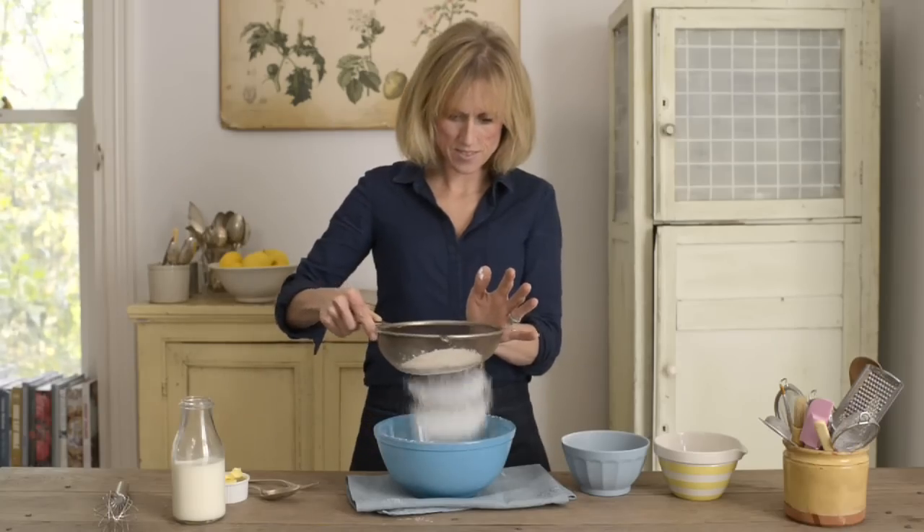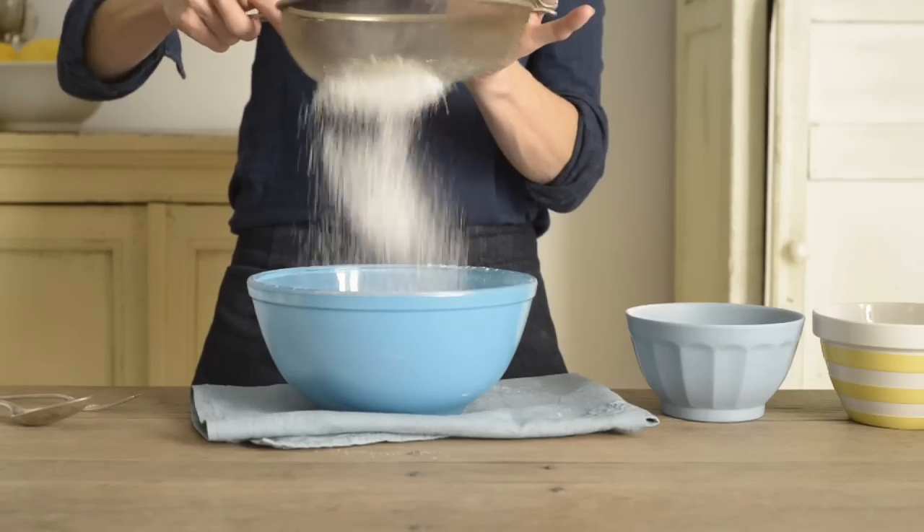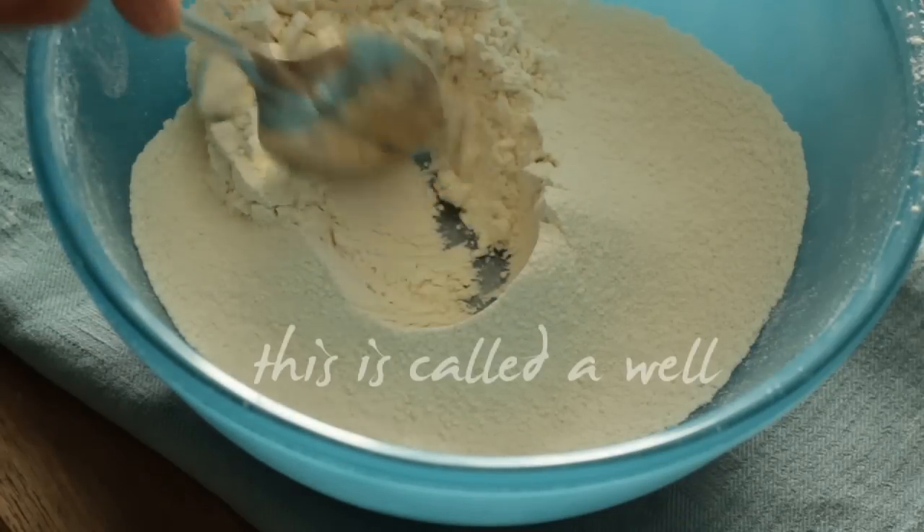Sieve 125 grams of plain flour into a bowl. This just helps to remove any lumps in the flour and it will add a little air to your pancake mix. Make a hole in the middle of the flour so that you can see the bottom of the bowl.